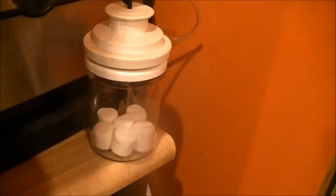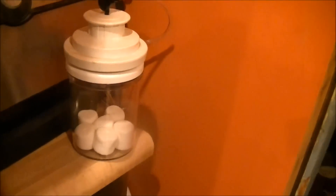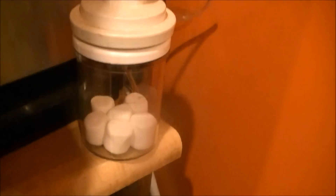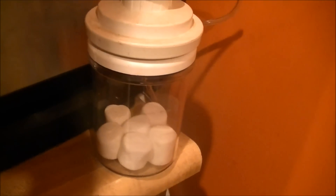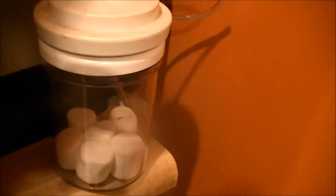Marshmallows in a vacuum chamber is a great way to demonstrate the effects of air pressure. You can see there are all these little marshmallows and they're full of air pockets, and when I remove the pressure they will expand to a point.